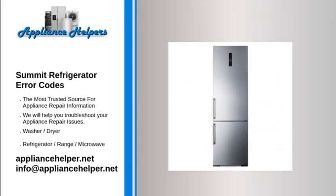Summit Refrigerator Error Codes. If you're looking for help fixing your Summit Refrigerator, look no further. Our comprehensive Summit Refrigerator Error Code Guide will explain common issues, provide tips, and show you how to read your model's error codes. No error codes for this product at this time.